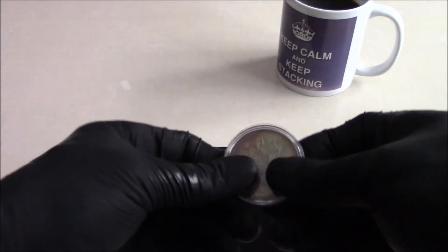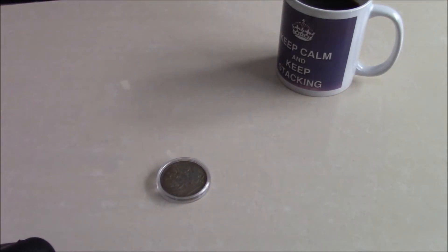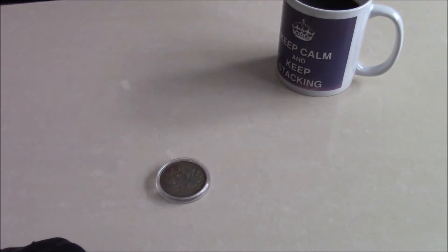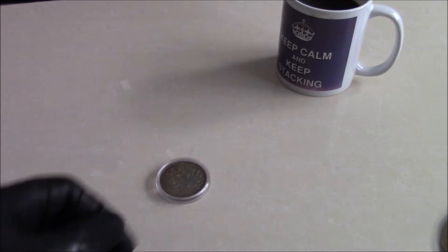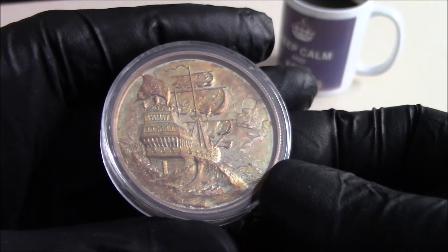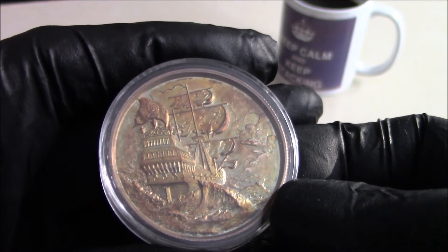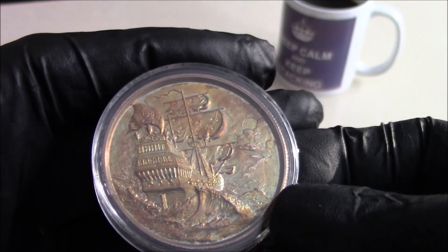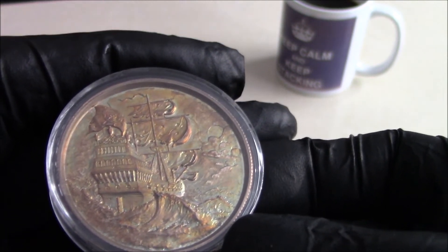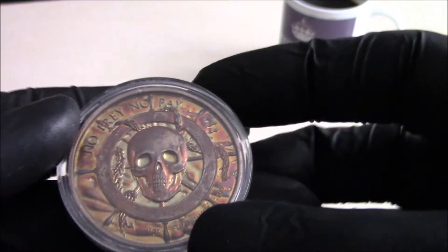I'm sure we all have varying opinions. Older coins, I think, do look nice, but there are some modern pieces equally that do look nice. I'm sure many of you will have seen this toned privateer of mine. For those of you that have this series in these capsules, you will know that it is an absolute bitch to get them out, which is why I haven't. But yeah, this has got some lovely colours in it as well, which is kind of spoiled by the capsule.